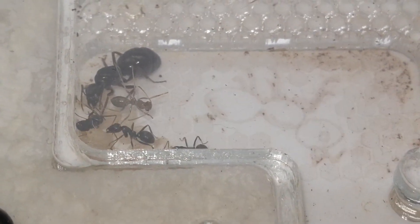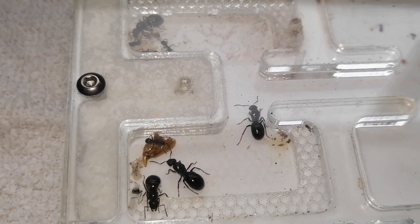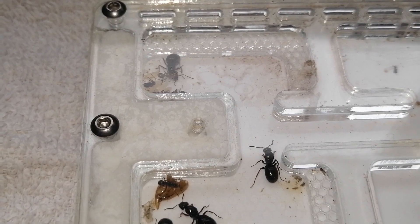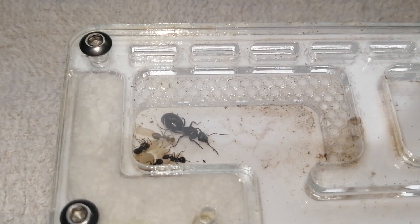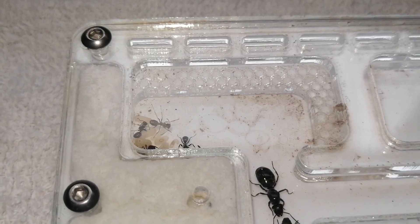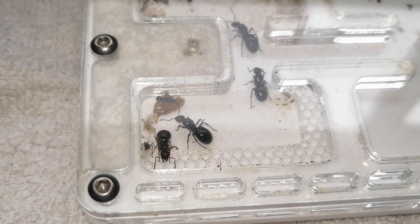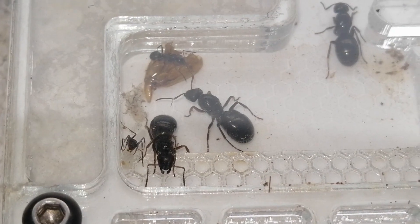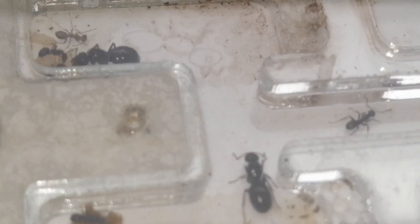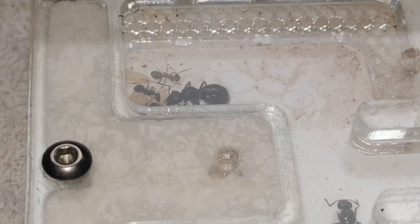Yeah, I'm really pleased with this colony, really happy. They're very chill as you can see — they don't mind being watched. That seems to be the main brood room right now, and there's only a few in here with these. You can see the queen there tending to the brood.